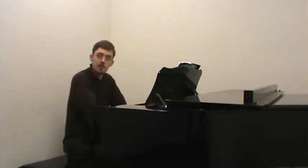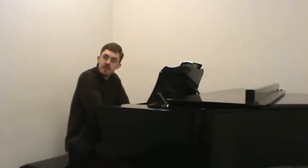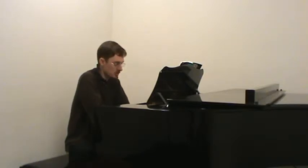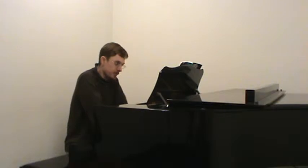C30 is in the treble clef, in the key of A-flat major, three-four time, four measures. The first note is DO above the staff, an eighth note on beat one.